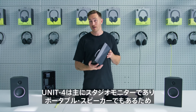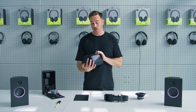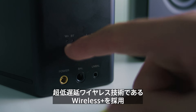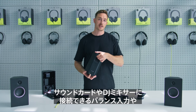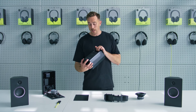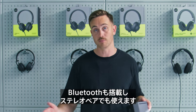As Unit 4 is primarily a studio monitor and also a portable speaker which you take with you, it's very important that you can connect to it in all the different ways you need to. So it has Wireless Plus, which is our ultra-low latency wireless audio technology. It also has analogue inputs — a balanced input which you'd use to connect to maybe your sound card or a DJ mixer, and an AUX input which you might use to connect your phone or your laptop. It has Bluetooth as well, and you can also use it as a stereo pair in Bluetooth.